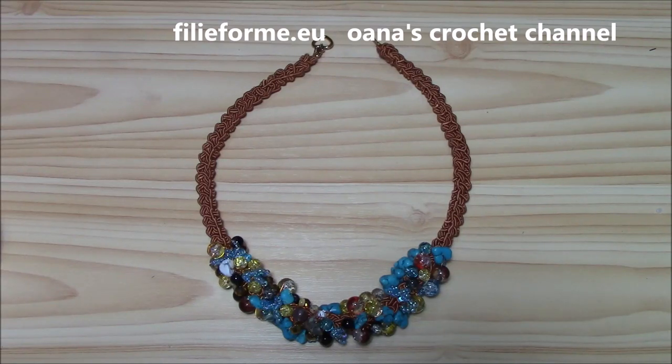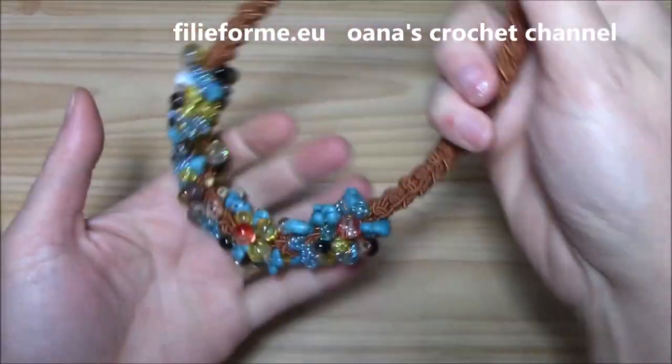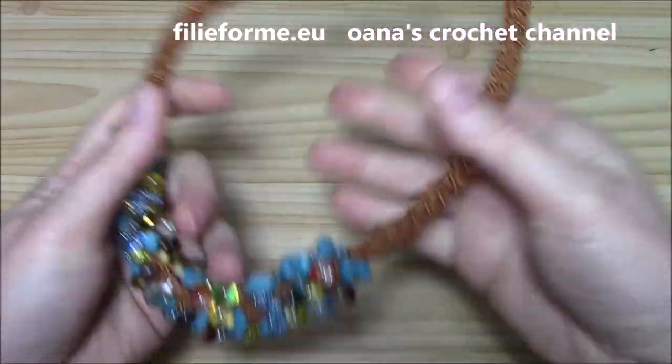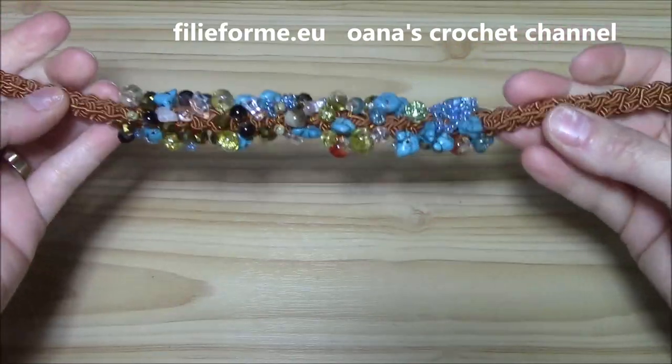Hi crocheters of the world! In this tutorial I will show you how to crochet this necklace and it's so easy to make, because all that you need are bits.